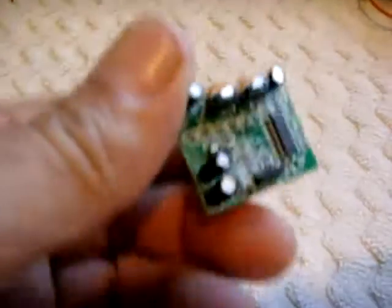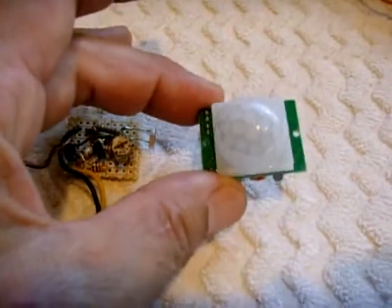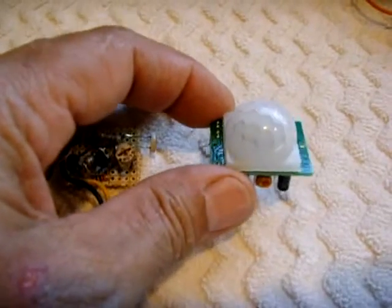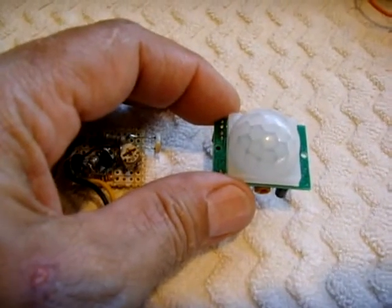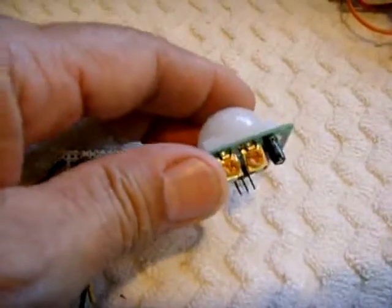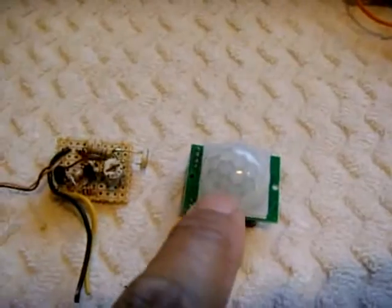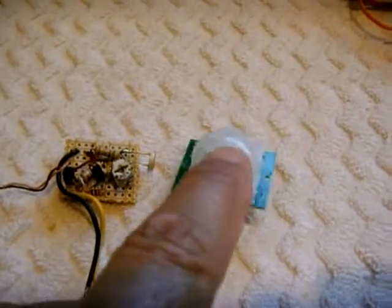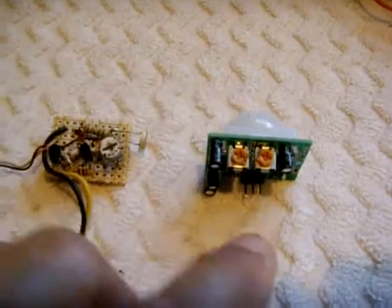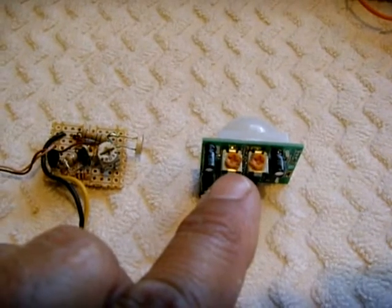I found a couple of these on eBay — these are infrared motion sensing modules. You can buy them very inexpensively, maybe three or four dollars including shipping each. I got two of them. The IR module is right underneath this lens. When the infrared module detects something in range, one of these potentiometers adjusts the time frame of how long it stays activated, and the other one is the distance.